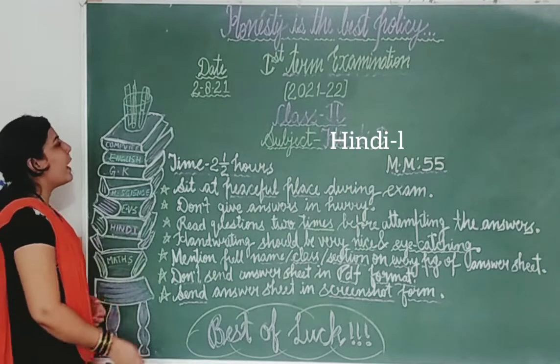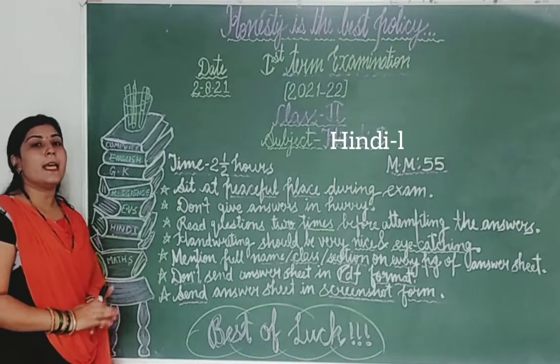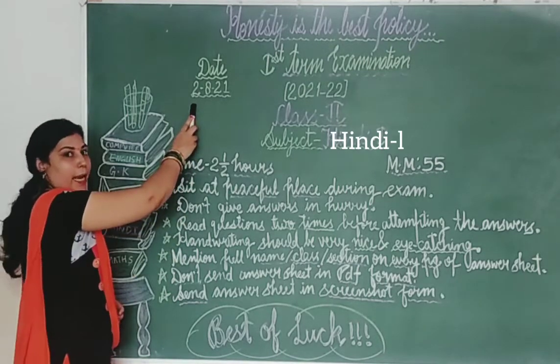Firstly, you have to mention the date on your answer sheet. Students, aapnei answer sheet ki top par date zarur mention karna hai. Clear?